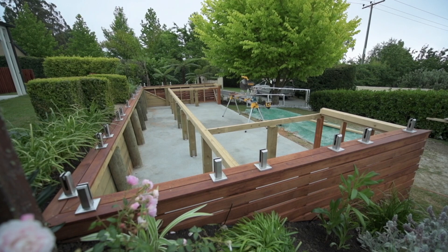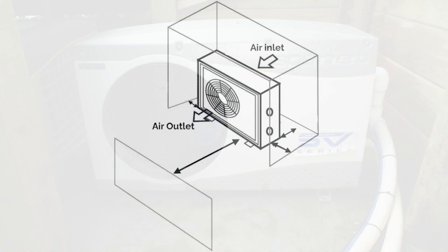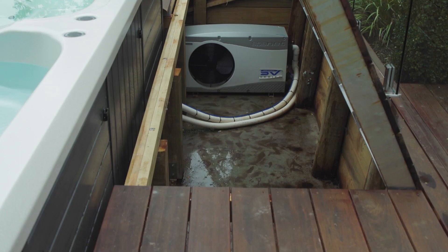The heat pump moves a lot of air, so both the back and front of the heat pump must be completely unobstructed. The manufacturer recommends 300 millimeters at the back, 700 millimeters each side, and 2.5 meters to the front of the unit. If you are planning to install the heat pump below decking, in a pit, etc., you must ensure the clearances detailed above are maintained for maximum efficiency.